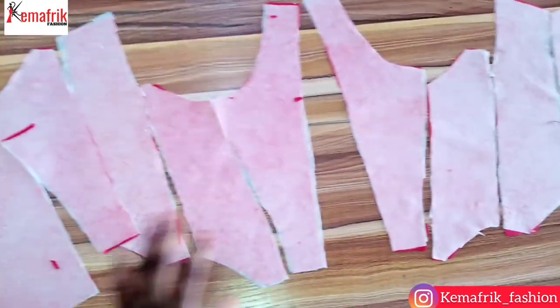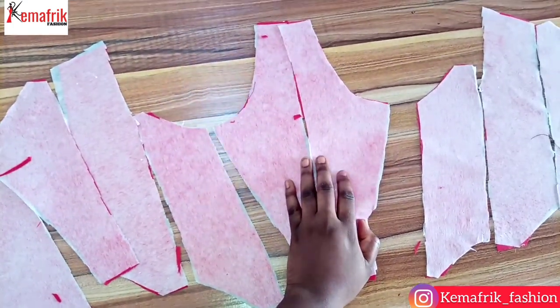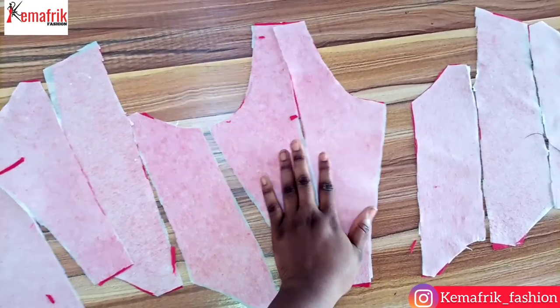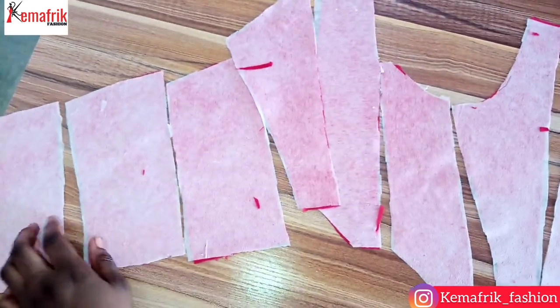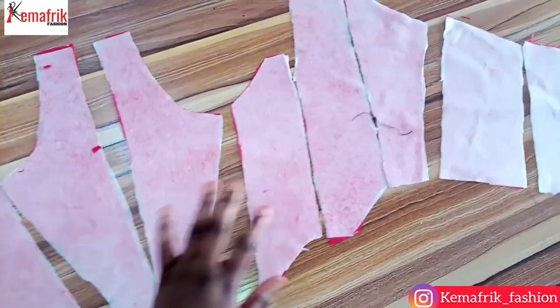For the center front piece, it doesn't have to be cut into two pieces — you can have your center front unfolded and then attach a boning at the center of it. But I have two separate pieces for my center front. Once I'm done sewing these pieces together, I will do the same thing for the lining.